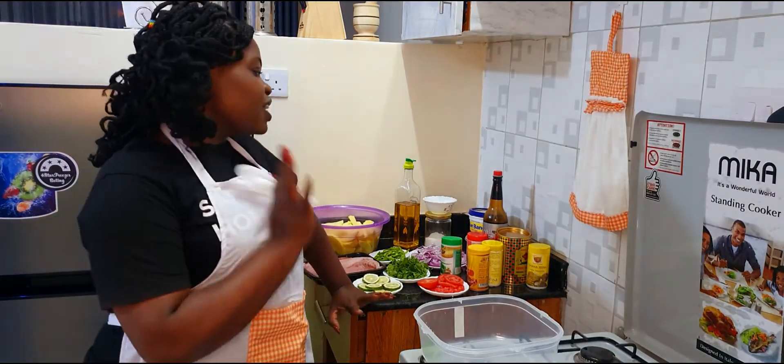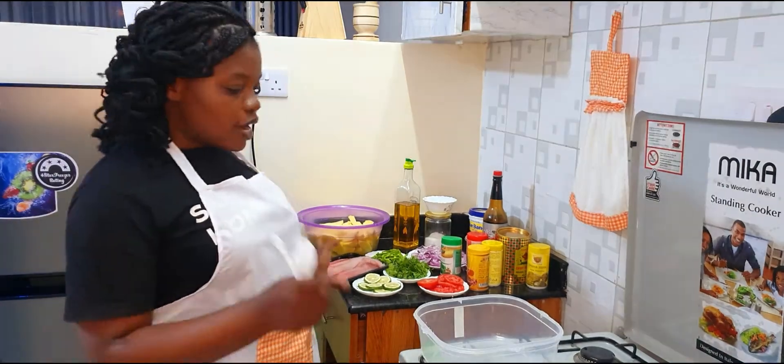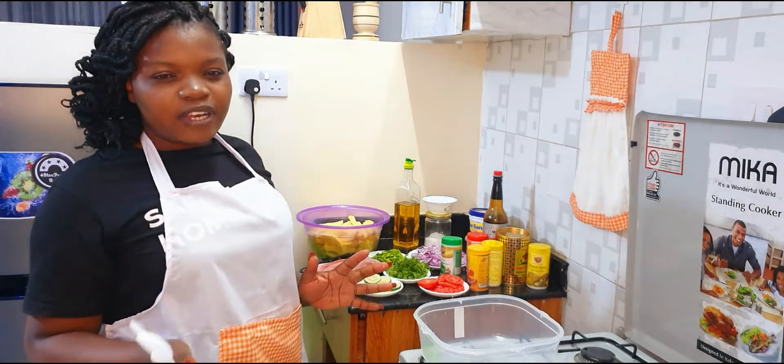Now I'm going to mix all my dry spices and then marinate the fillet. I'll leave it to marinate for about 30 minutes before I fry it.